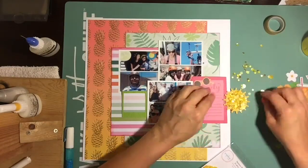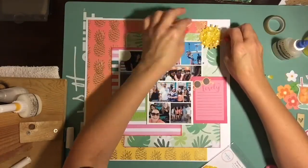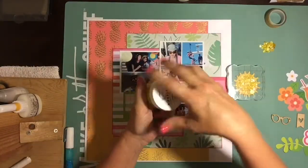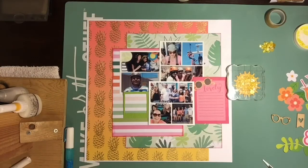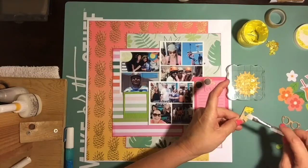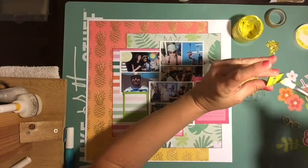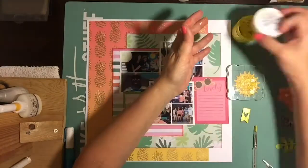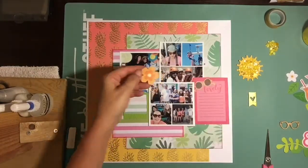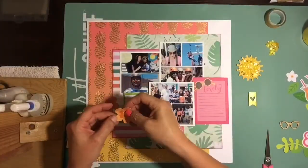Now I'm messing with the sun embellishment that came out of the Doodle Bug Fun in the Sun collection. I covered it with beautiful sequins from Jodi's shop. I absolutely love how it turned out — it really makes embellishments pop and stand out off the page. It's really easy to do: just put tons of glue down, set the sequins, then place an acrylic block over it until it dries.